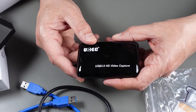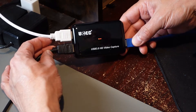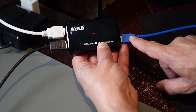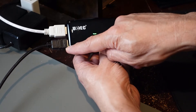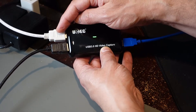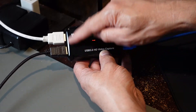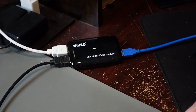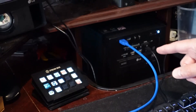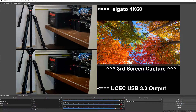Here's the UCEC video capture card hooked up. I'm using the 3.0 cable that came with it to connect to the PC. I have the camera input coming in and the output going directly to my Elgato 4K 60 device, feeding it through as-is. It connects up to one of my USB 3.0 ports.